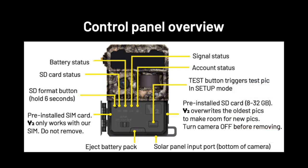If your battery light is red, recharge or swap your battery pack. If your signal light is red, check the antenna for damage, then power cycle your camera a couple times if necessary. If your signal light remains red, you should move to an area with better signal or call us for help. Your account light should always be green if your camera has an active data plan and a good cell tower connection.